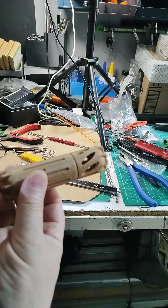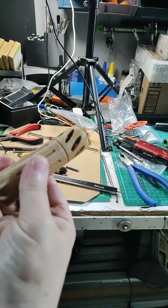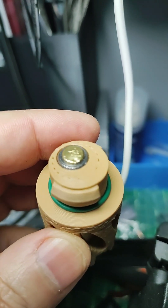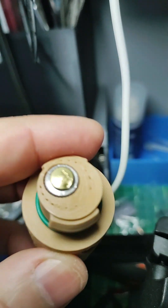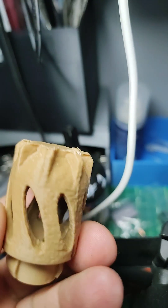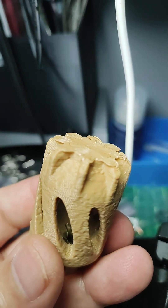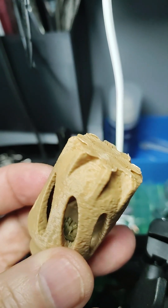Hearing protection and safety squints on. Both success and failure: success is it went off, failure — have to redesign it. It opened up and got stuck inside.